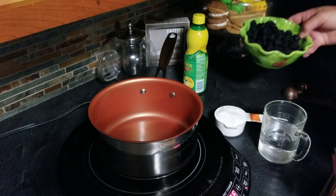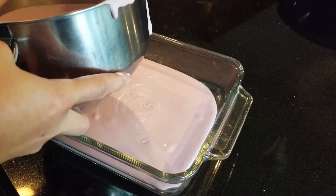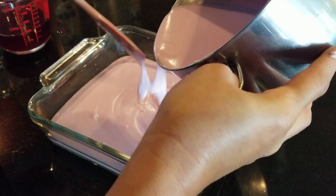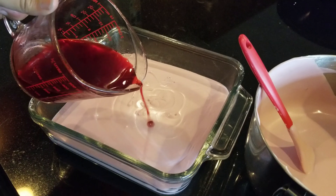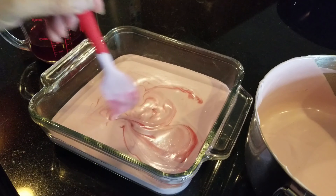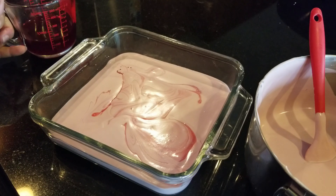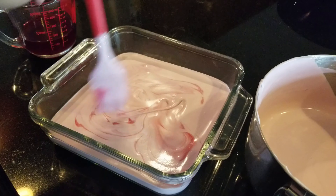Now that we've got this blended really good, we're going to pour half of the mixture into an eight-by-eight casserole dish, or you can use a loaf pan — metal or glass, whatever you want, just big enough to hold the ice cream. Then we're going to take some of our syrup and swirl it in to make it look pretty. This will actually create little pockets that will ice over into chunks of blackberry yumminess.